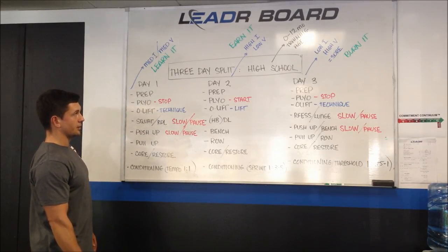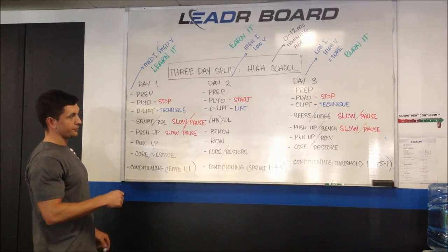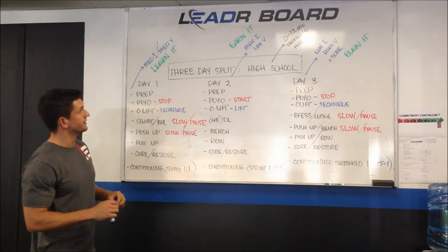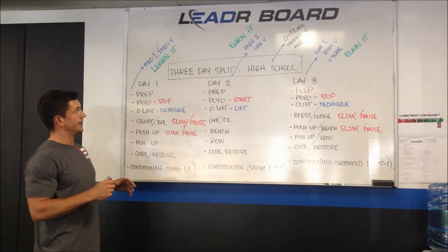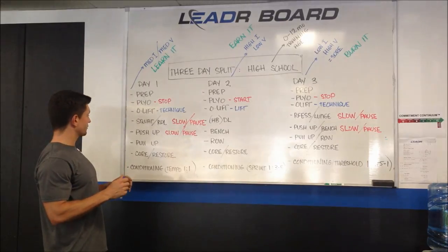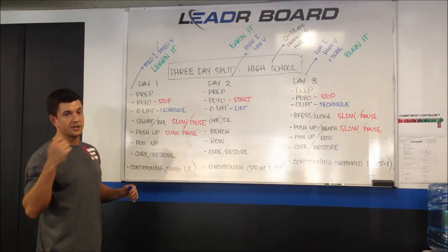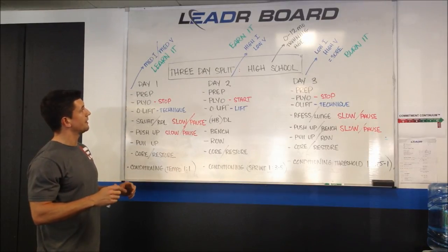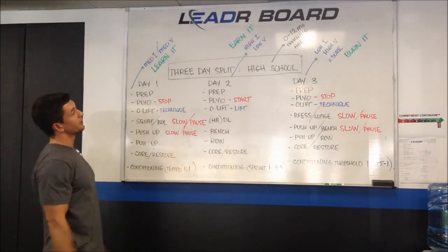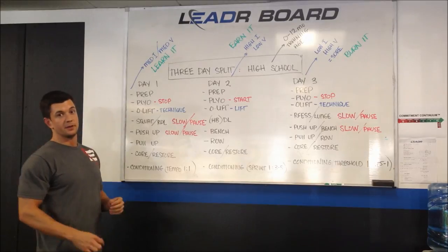This is pretty much it — this is my go-to. For questions on how to progress or advance this, you can leave a comment or shoot me an email. This is pretty much everything in, hopefully, a short and digestible video. Covered a lot, went really fast — not surprising. I appreciate the positive feedback on the last video. If you want more information, please keep leaving comments and directing me. I'll put up these videos if you want more information. Thanks again for watching and sticking with it.